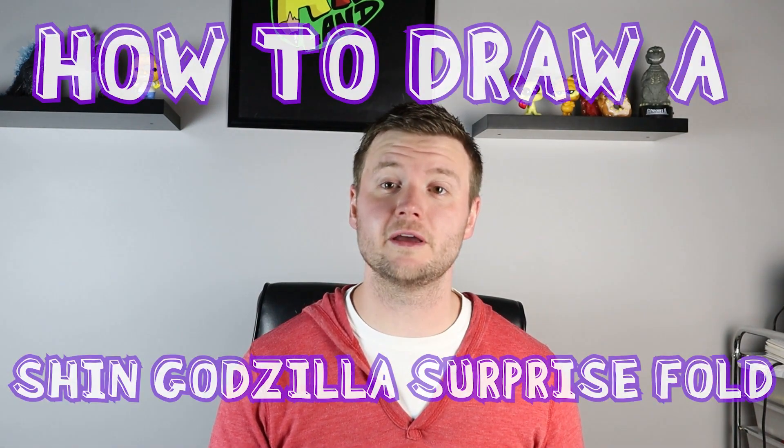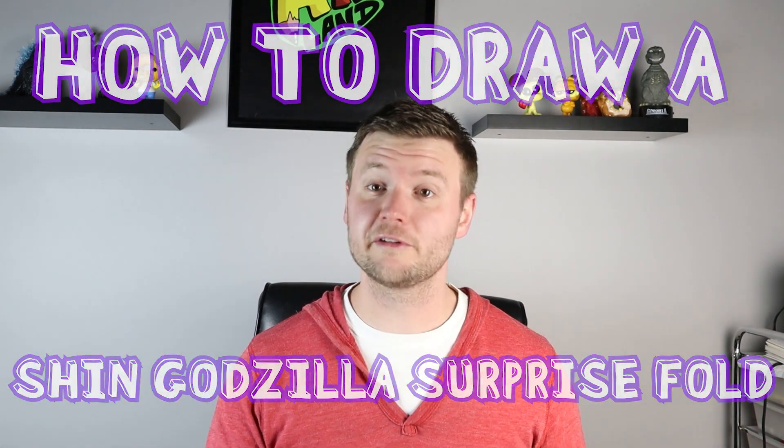Hey everyone, how's it going? For today's video I'm going to show you guys how to draw a Shin Godzilla surprise fold. I hope you guys follow along and enjoy this video today.